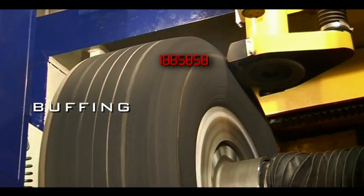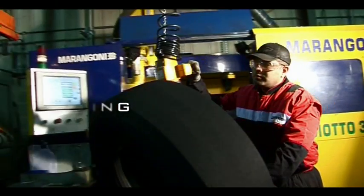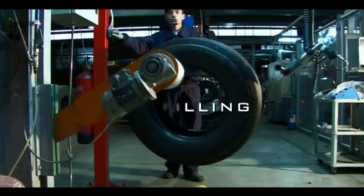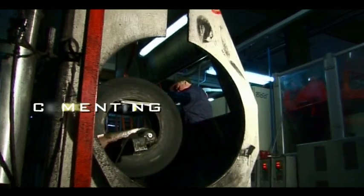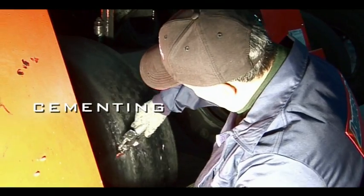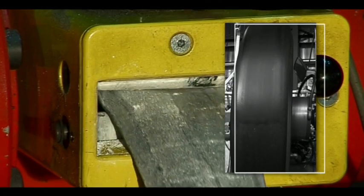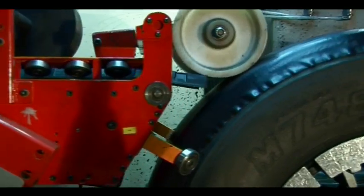Tread rubber is removed to achieve the ideal profile to get a perfect match with the tread. A thin layer of cement will ensure good adhesion. Unvulcanized cushion gum is applied directly onto the surface of the casing and shoulders.